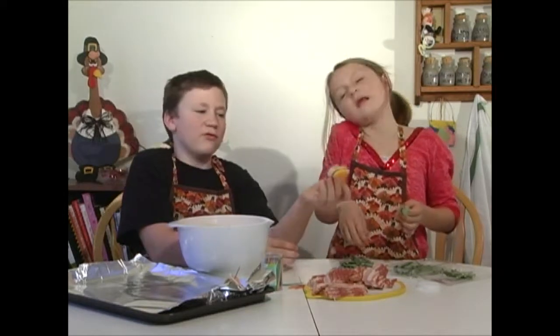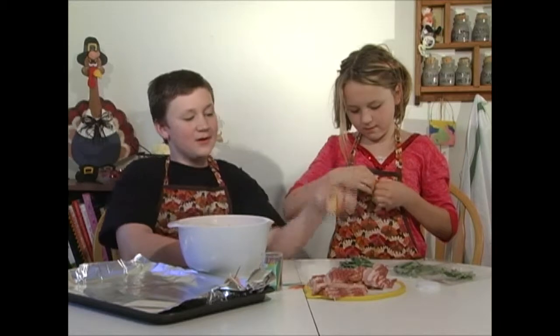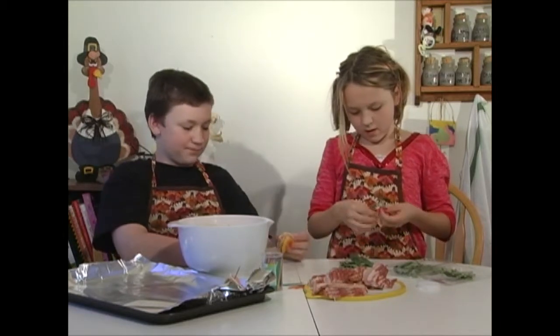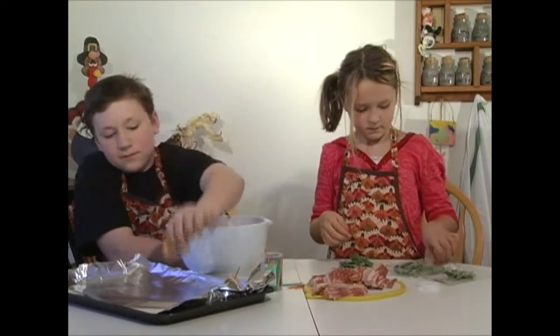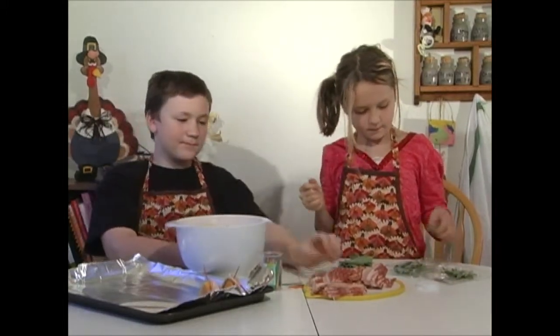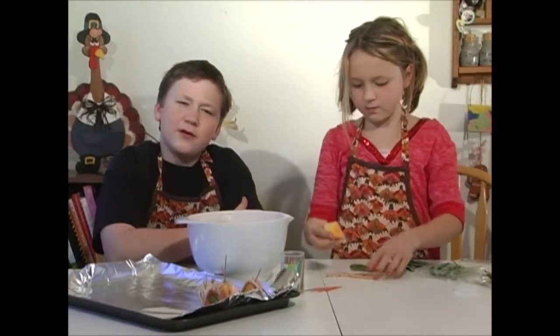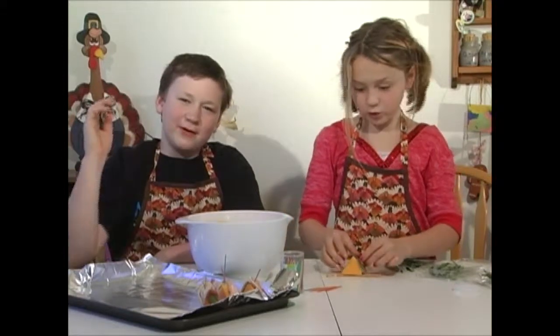You don't have to push the toothpick all the way through since it holds it together mainly here. It's mainly just to hold the bacon on while it cooks. Then you just set it on the plate, ready to put in the oven. We're going to bake these in the oven at 350 degrees for about half an hour, and then we'll be ready to go.